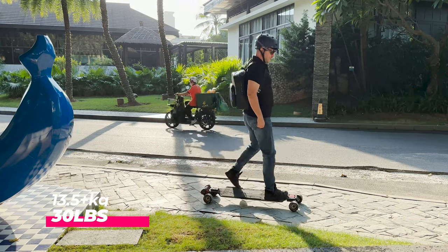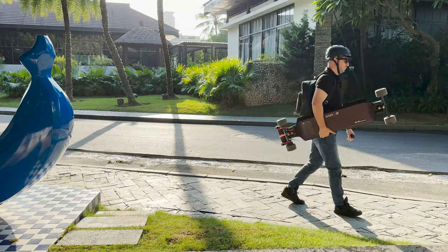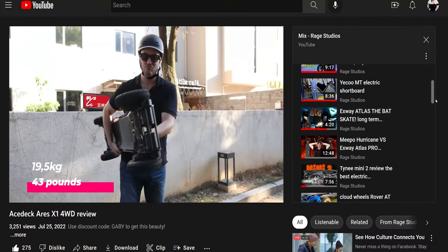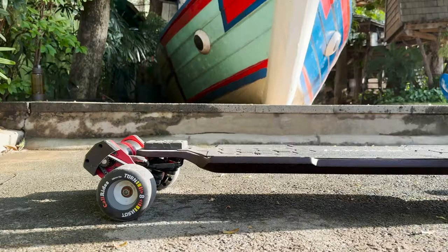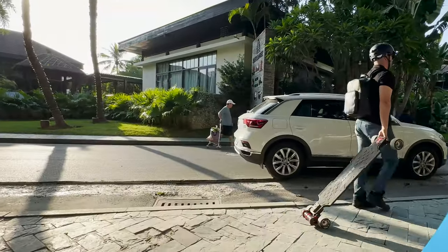Probably one of the heaviest two-wheel drive ESKs I've tested, mostly due to the huge battery. I've been testing a lot of four-wheel drive AT boards recently that are even heavier, so I don't quite feel the weight as much on the Eoban. The motors are high off the ground, which makes it easier to pull from the front trucks, even with the small wheels.